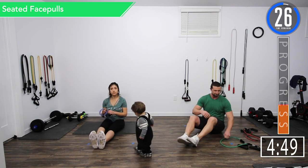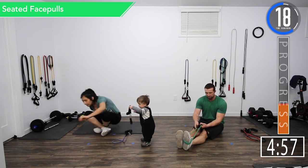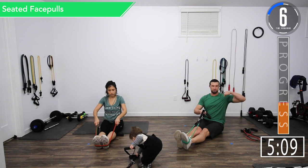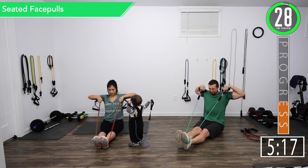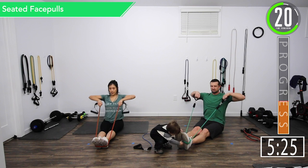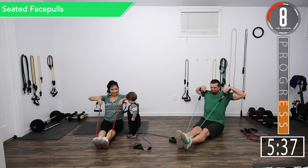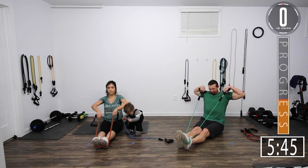We're going into face pulls. Make sure to wrap that band around your foot, and make sure all your connections are good. On this one we're going to pull it up to the face and externally rotate the arms backwards as you pull. Here we go — face pulls. Really try to get that squeeze. Make sure that band's wrapped around your foot — we don't want it to smack you. You can also do single arms. Five seconds. Come on. There we go.